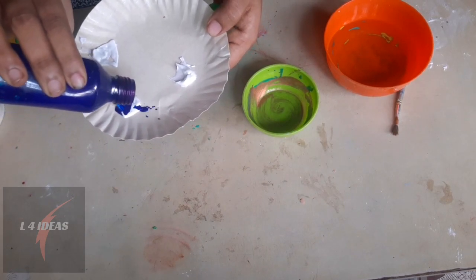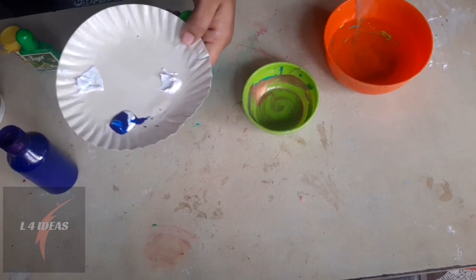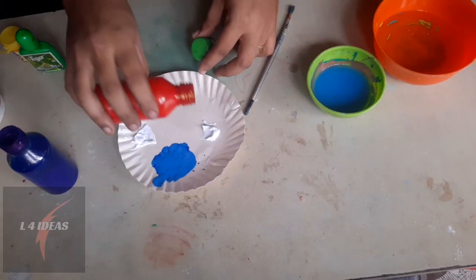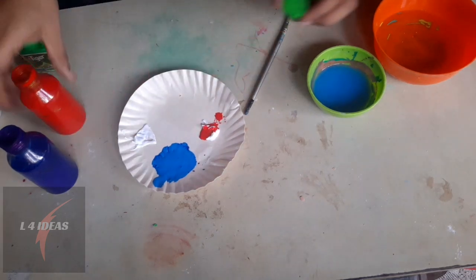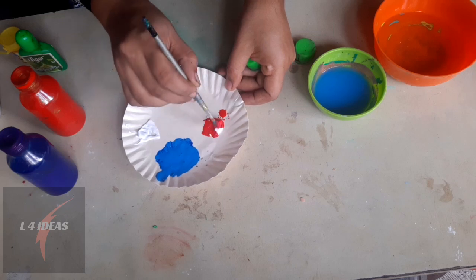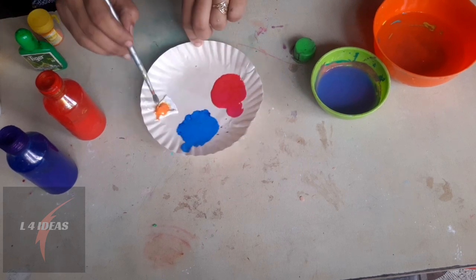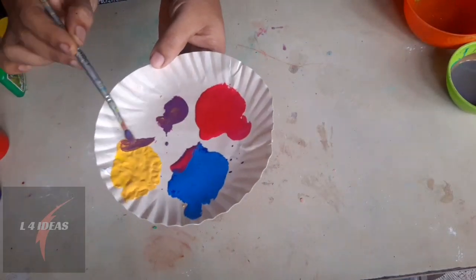Now we will add a blue color. It needs food color. We will put in our basic primary colors: blue, red, yellow. We will mix them together — I have blue and red, so I have a food color mix.